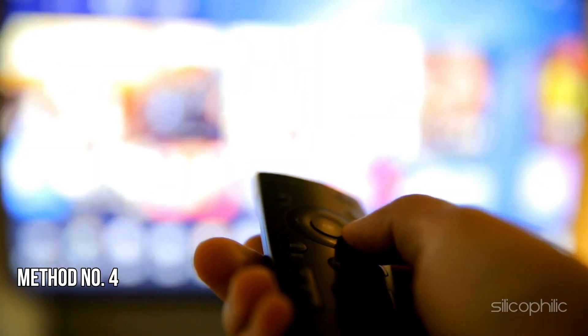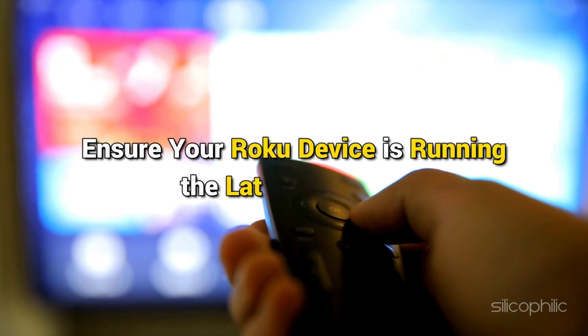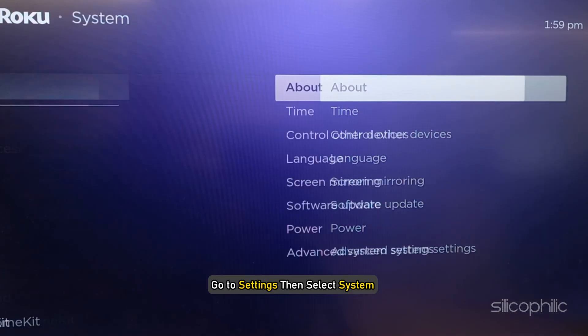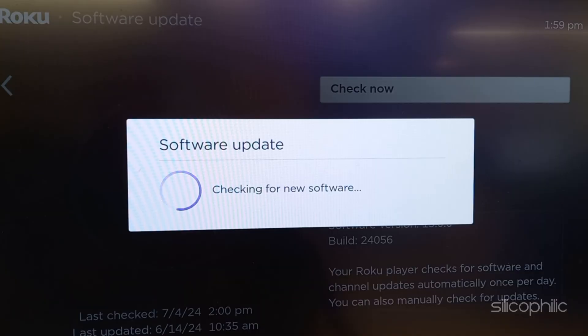Method 4: Check for firmware updates. Ensure your Roku device is running the latest firmware. To update the firmware, go to Settings, then select System, then select Software Update. If updates are available, install them.